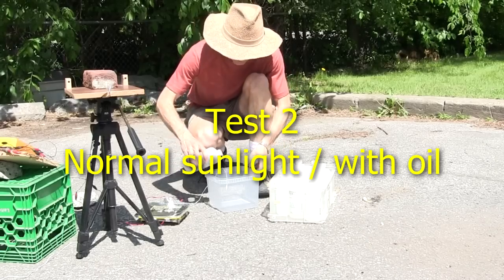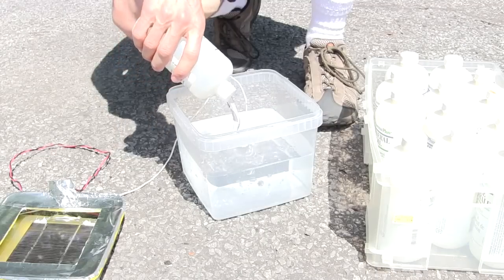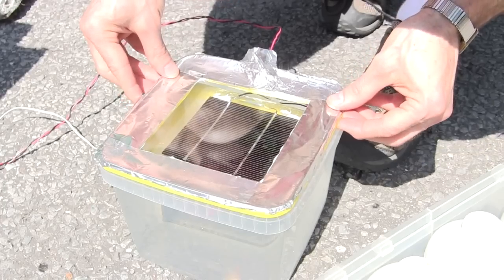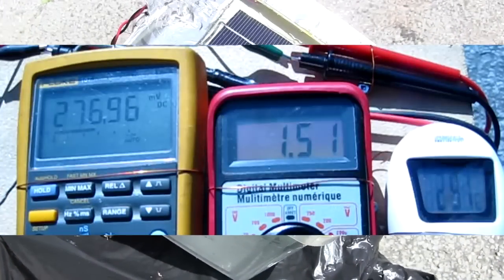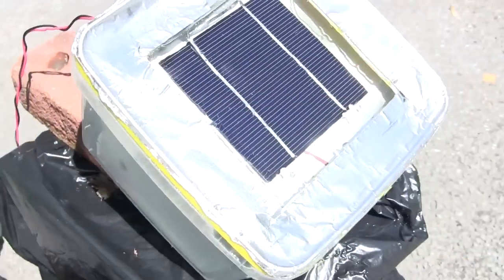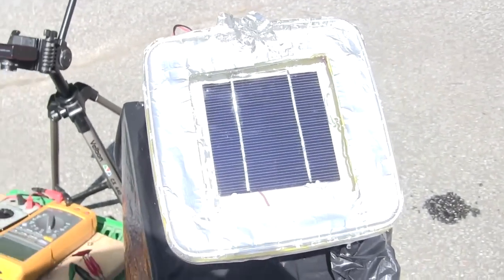For the second test, I added the mineral oil, just to see if there would be a difference. Initially, I was thinking of using water, until I remembered that even distilled water is partially conductive. Luckily, I had bottles of clear mineral oil, which I normally use for high voltage work. The voltage was around 276 millivolts and the current was around 1.5 amps — higher than before. Probably because the temperature in the container was around 29 Celsius, or 84 Fahrenheit — significantly cooler. The colder a solar cell is, the better it works.